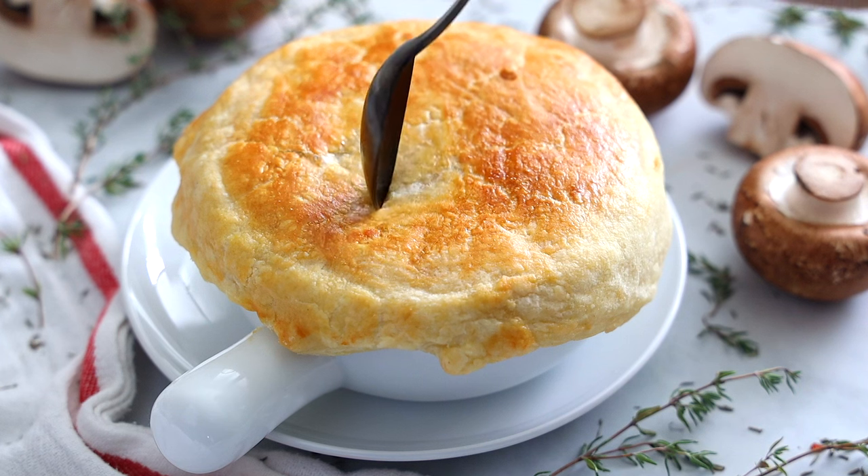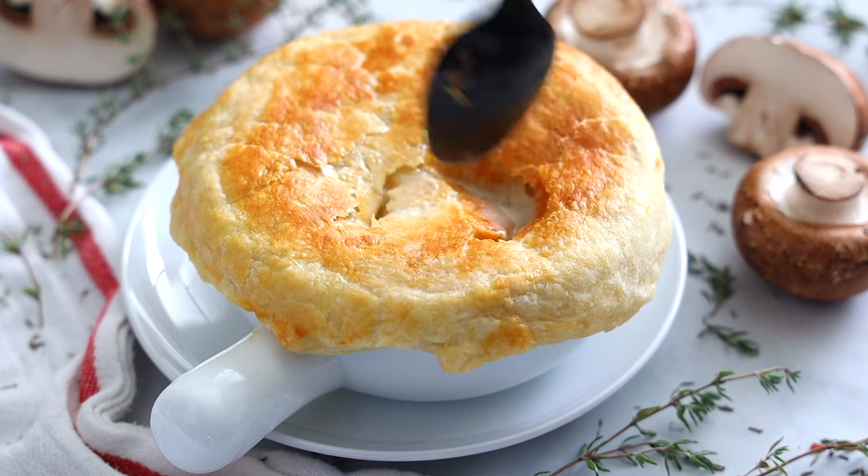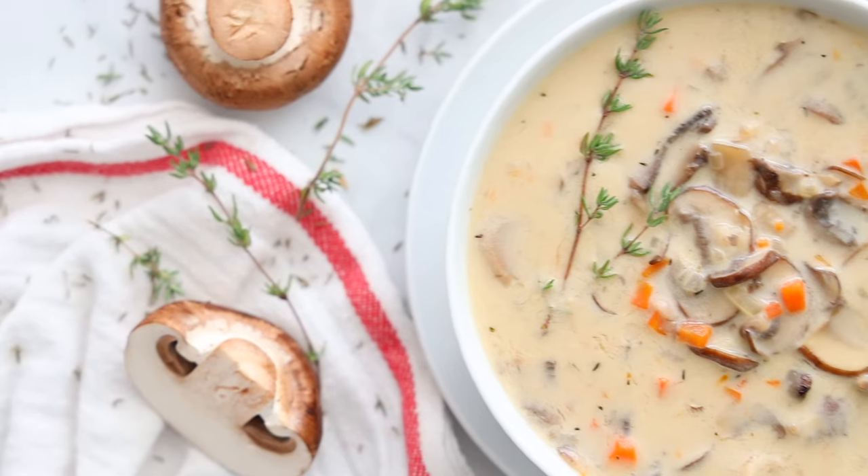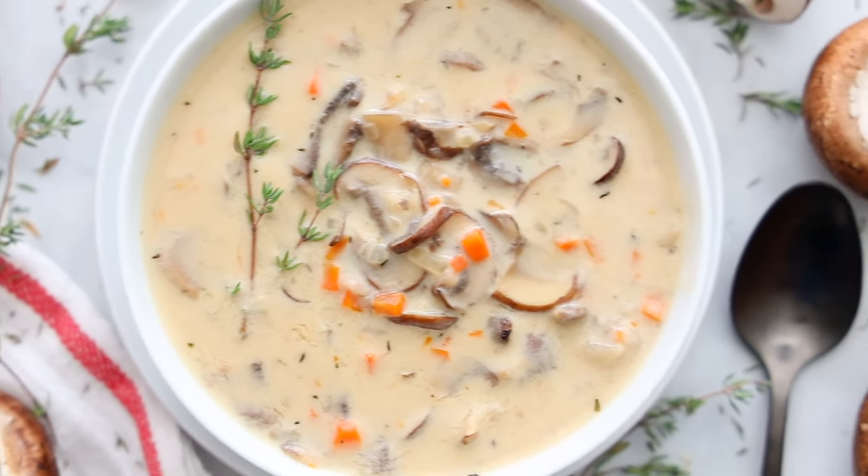My favorite part of the recipe is breaking that puff pastry shell. It's warm and crunchy, and that texture of the buttery puff pastry is just a match made in heaven when you combine it with that delicious, creamy, hearty mushroom soup. And there you have it — look how simple this recipe is. It's perfect for a busy weeknight because it comes together so fast, or you can dress it up with puff pastry and serve it at a formal dinner party. That crunchy, buttery puff pastry combined with the creamy warm soup — it's so good, I have no words.